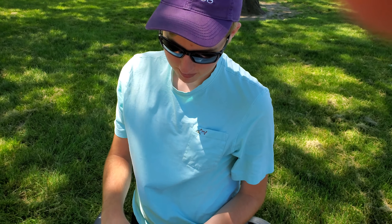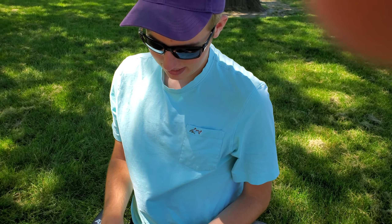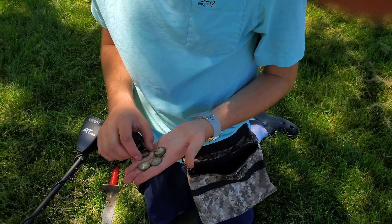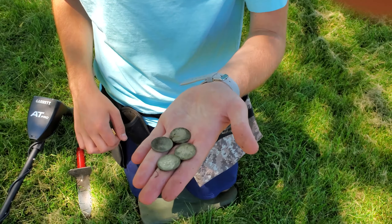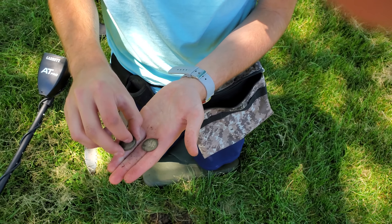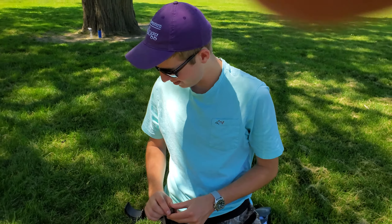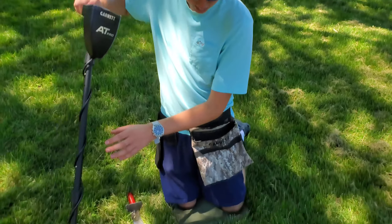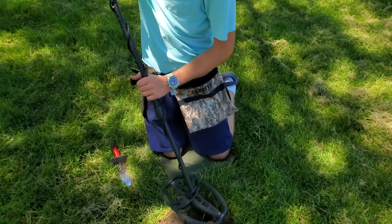I had something ringing up in the 92-ish range and I thought it might be silver, but hoped it wasn't a can or something. Turns out it's four quarters — they were just all stacked on top of each other. I will take a dollar in quarters any day. That is one six hundredth of the metal detector, guys — we're getting there. Let's ring it to see if there's any more. No, there aren't. See you on the next signal.